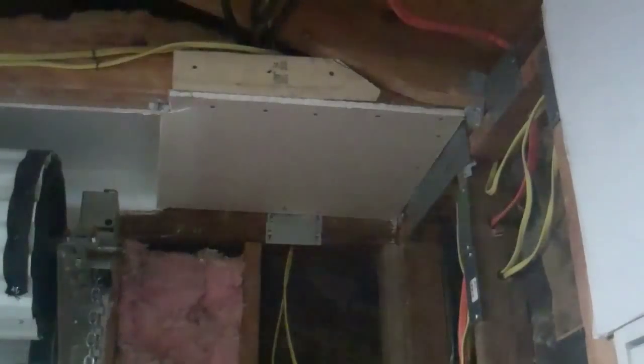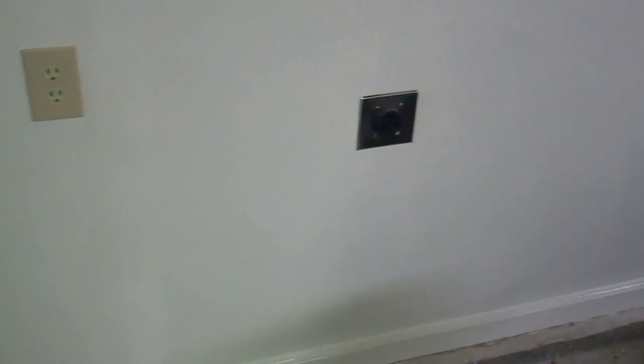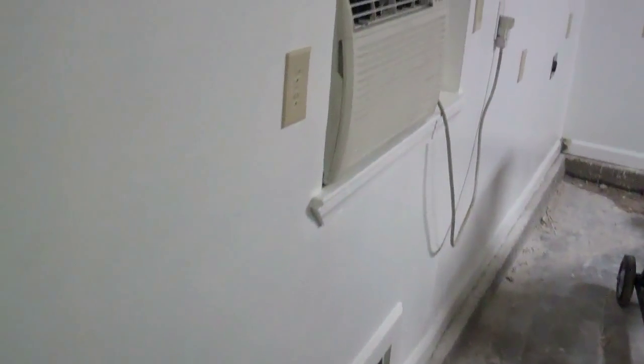That corner over by the door is going to be done last after I get the ceiling done, because I have to do something with the airlines there. I just got the corner piece in and the stuff in the corner on the other side done. I got all the walls sheetrocked and the trim back on — now it's time to start working on the ceiling.